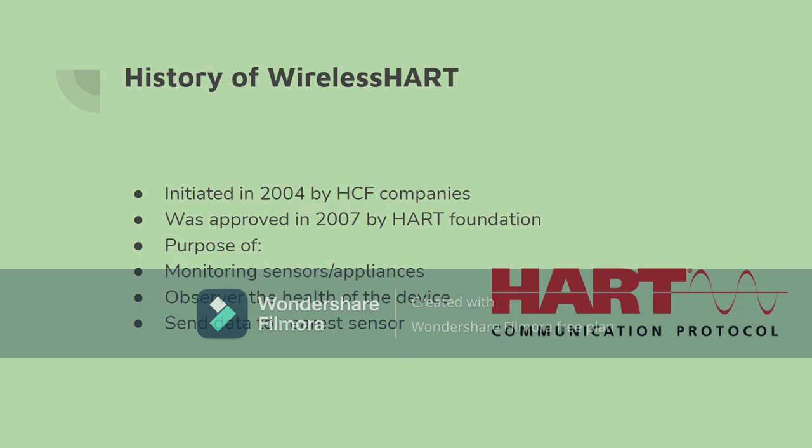The standard of communication was initiated in 2004 by 37 HART communication foundation companies. It was approved and introduced into the market by the HART foundation in 2007, for the purpose of being able to monitor all the appliances in use, look at the health of the object, and be able to send the information or data over to the next nearest sensor.